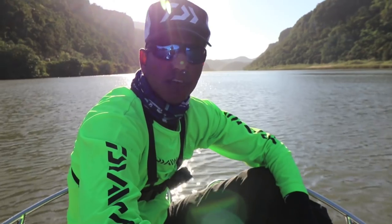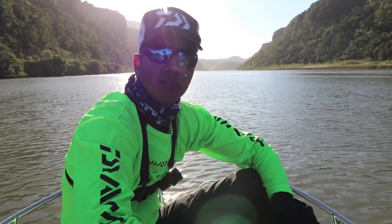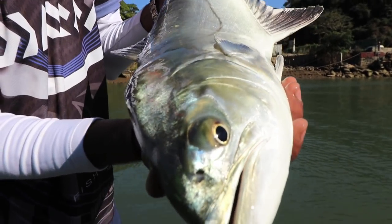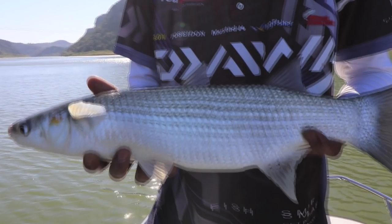We just ended our session on the river here in Port St. John's. It was quite a slow session — got one garrick, Dean got a good-sized mullet, and there were no other bites. We tried for smaller fish and grunter but it was a bit quiet. We're going to head back now, go throw some paddle tails in the evening, and we'll catch up with you guys later.